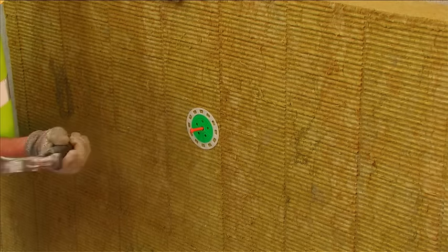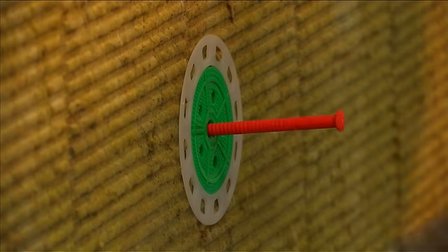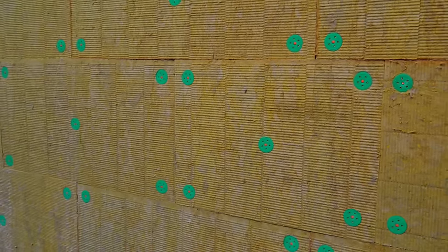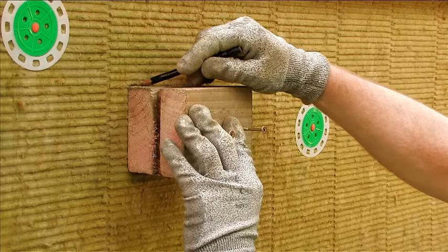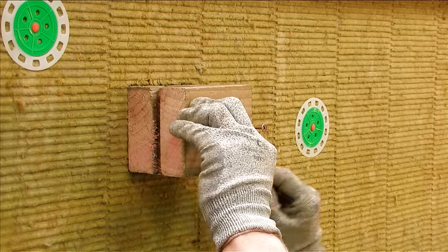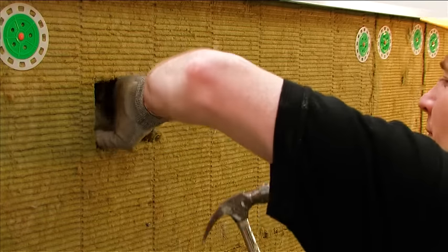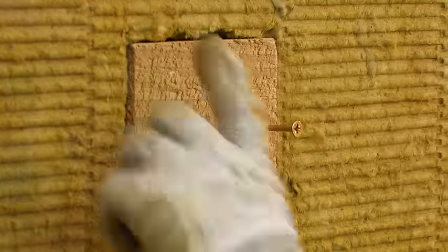Additional fixings are required at 300mm centres at the external corners and around openings. All boards must be tightly butted together to eliminate thermal breaks, with door and window openings easily formed by shaping the insulation boards around the corners. Timber patrises may be required to allow the fixing of accessories such as GRP canopies, satellite dishes and external lights. A suitable sized piece of insulation should be cut out and replaced with a treated timber patrus, which should be fixed back to the substrate.